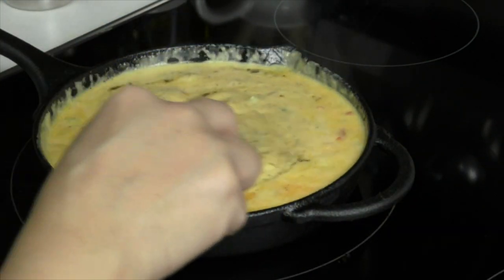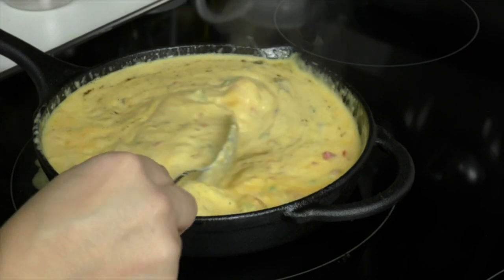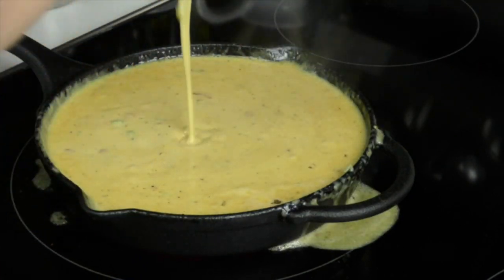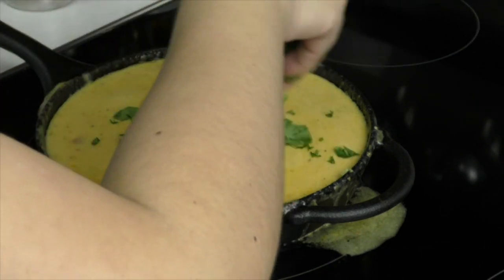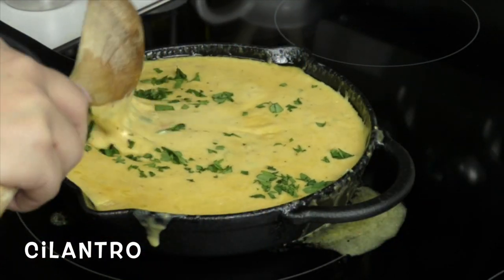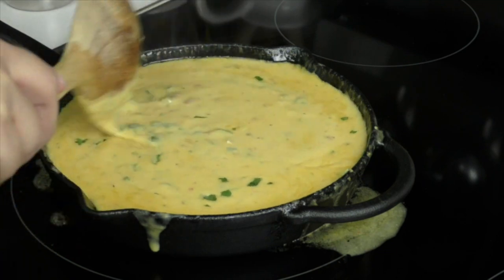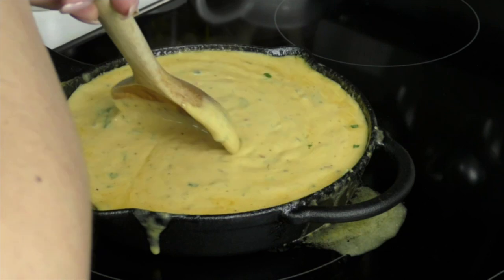This is already looking really good and smelling delicious. Once you get towards the end when your cheese is just about melted, we're going to be topping this off with some cilantro. Make sure to get it carefully mixed in — and look how yummy this looks already!